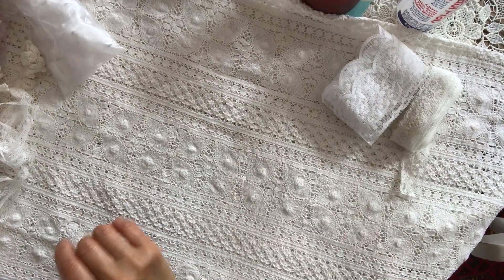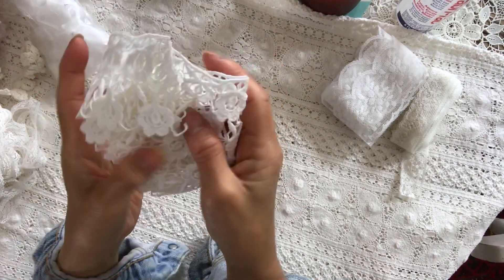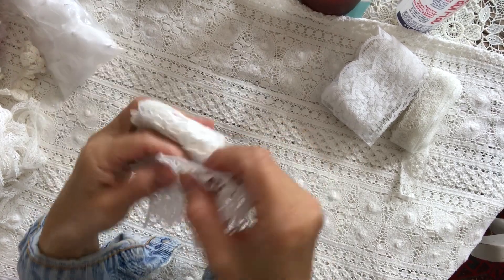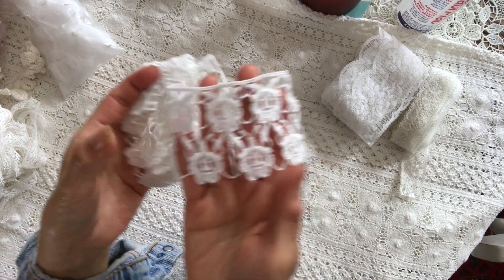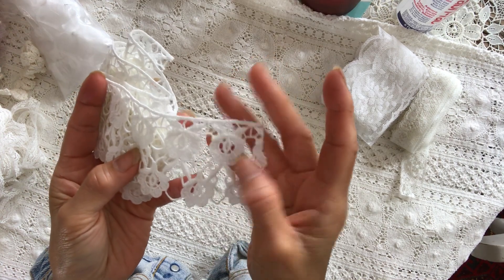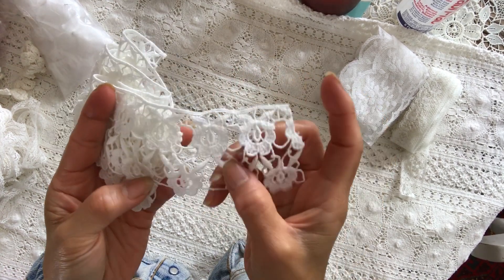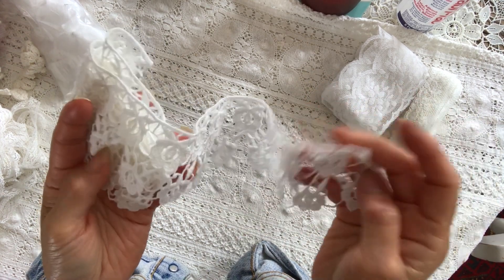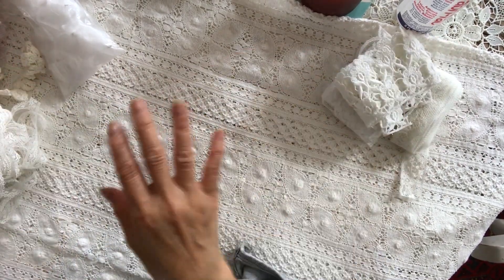And then I have this one. I believe I had this before, but it's just amazing to work with because I've got more. You could obviously cut into all these little unbridged appliqués. It's just lovely to work with.